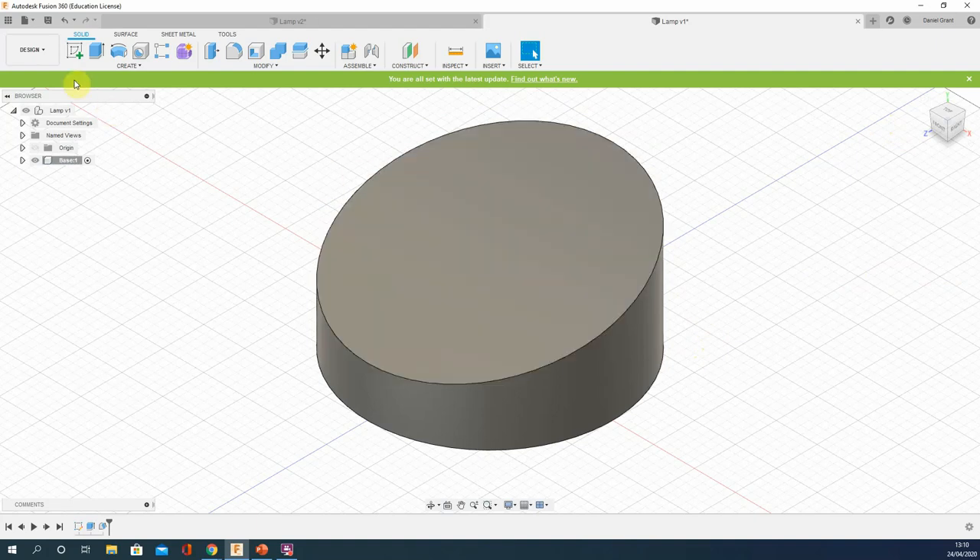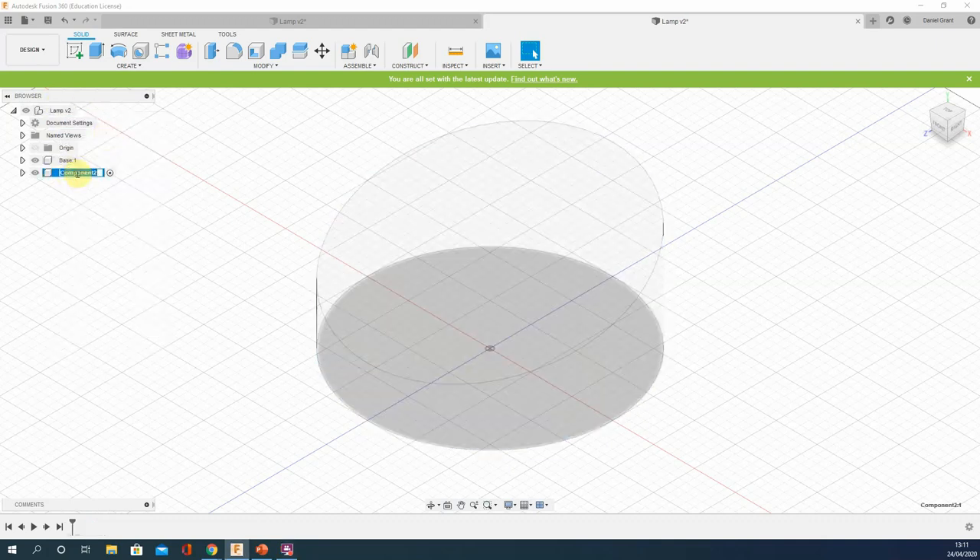That element is complete. Take this opportunity to press Save — always a good idea to name it with whatever process you've just finished, so I'll call it 'base complete'. The next element is the neck — we're on step 8 in the PowerPoint. Right-click on the model called 'lamp' and make another component called 'neck'.